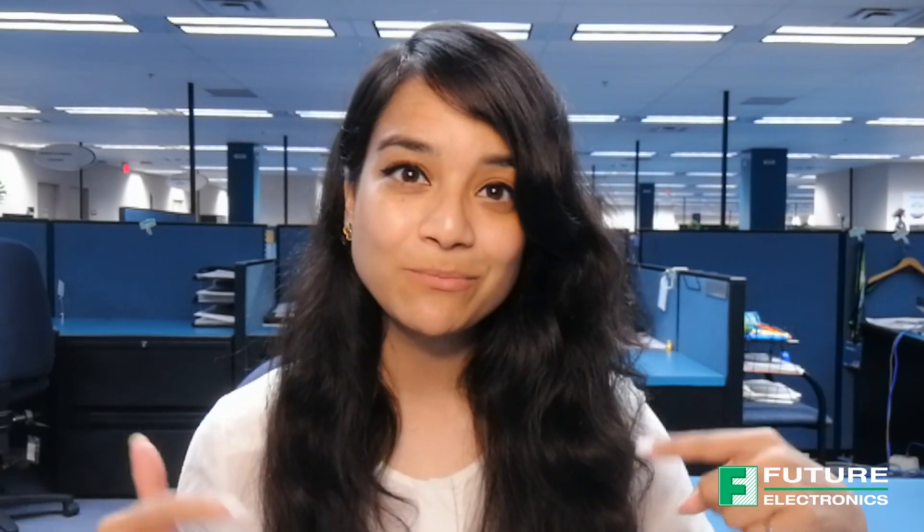Hi, welcome back to Tech Ventures. My name is Lozina and I'm the Technical Marketing Engineer at Future Electronics. If you're interested in checking out any previous Tech Ventures videos, then please click the link on the screen or check out the description box below.